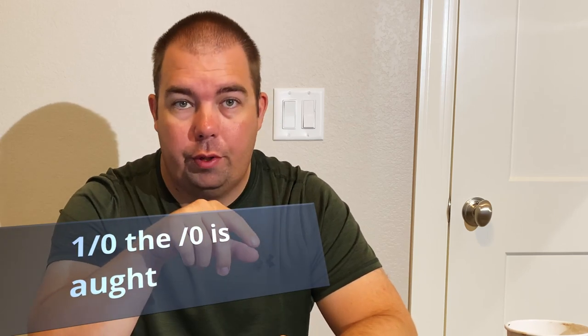Now talking about the larger scale: it runs from 1-ought to 19-ought. The "ought" is really just the slash-zero at the end of the number, so you'll see the number 2, then a slash, then a 0 — written as 2/0 and pronounced "2-ought." The slash-zero is pronounced "ought," kind of like saying "he ought not be doing that."